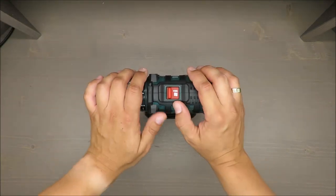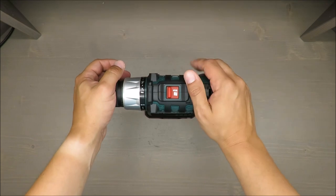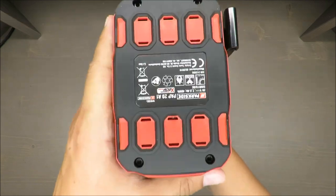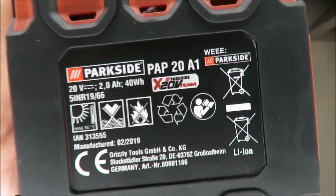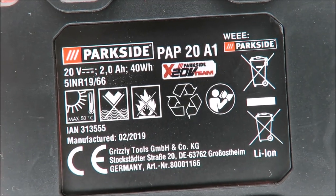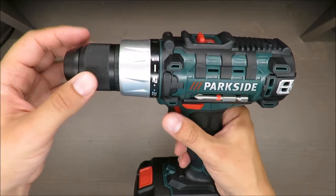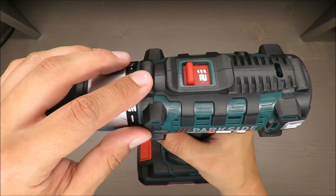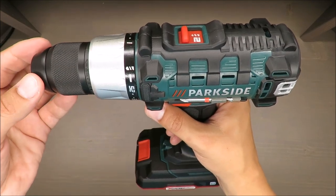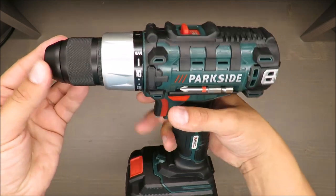As a standard feature of my presentation, basic parameters: it has a battery of 12 volts, 2000 milliampere hours, or 2 ampere hours. Secondly, it has two gears. At the first gear, the rotation speed is up to 400 RPM; at the second gear it's 1400 RPM - very nice.